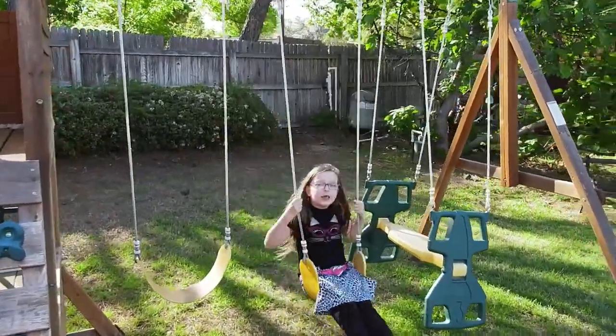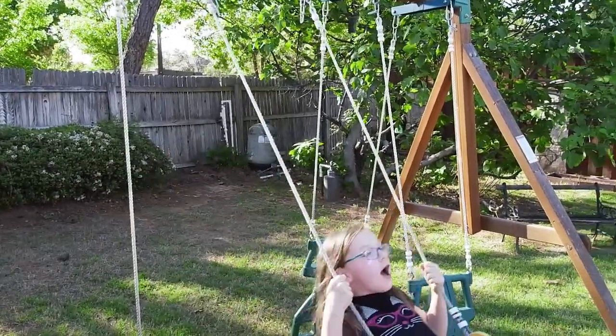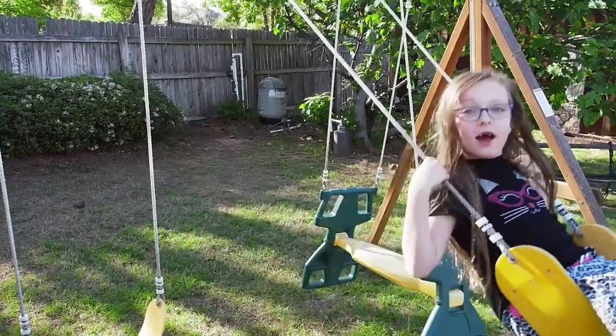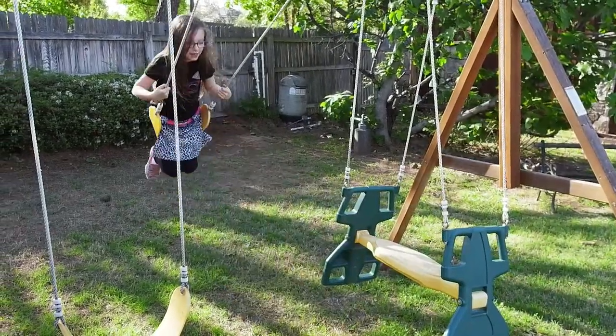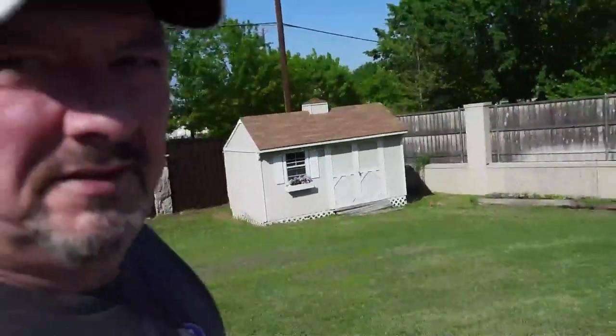Alright, 1080p at 60 frames a second. I'm just holding this handheld just to see how it does with facial focus. I've got face detection on. I'm going to try to hold the camera a little steady — one hand, it's a little shaky — but just to see how it keeps me in focus versus the background, and then back to me just to see.